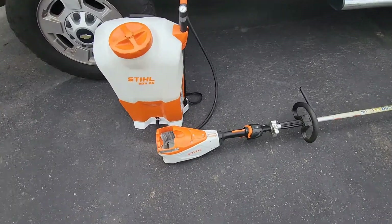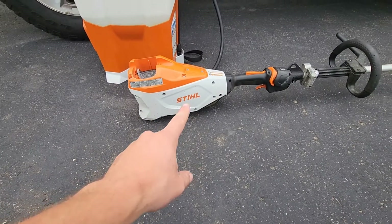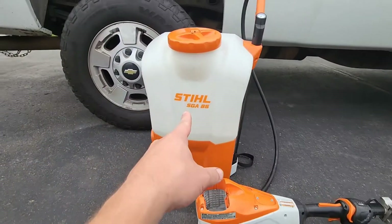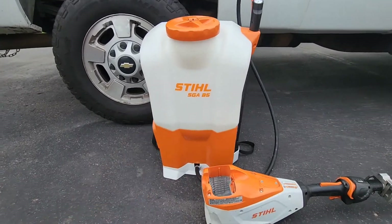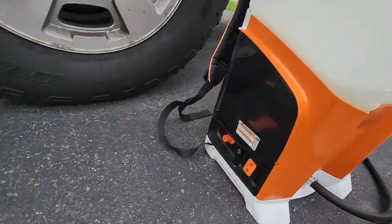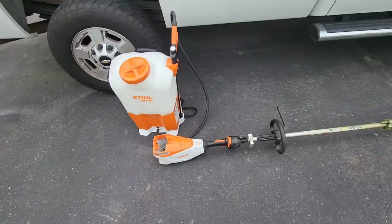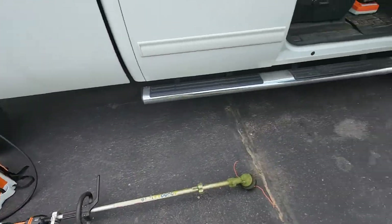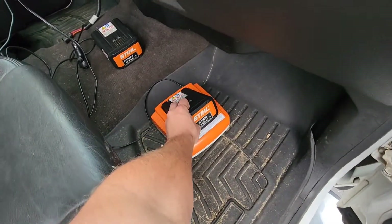Here we have a few STIHL power tools that we use on the daily. This is the STIHL FSA 135R and this is the STIHL SGA 85 battery powered backpack sprayer. The battery goes in the side here, and for powering those we have two AP 300 batteries.